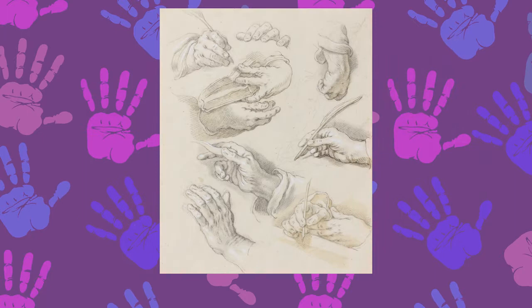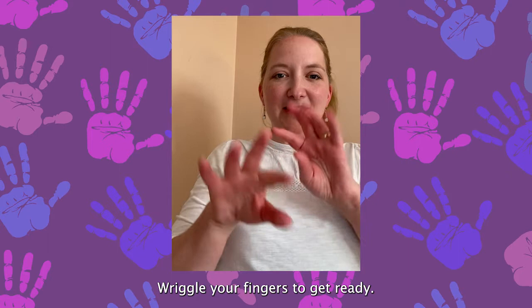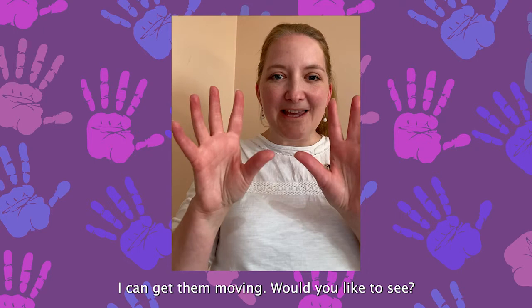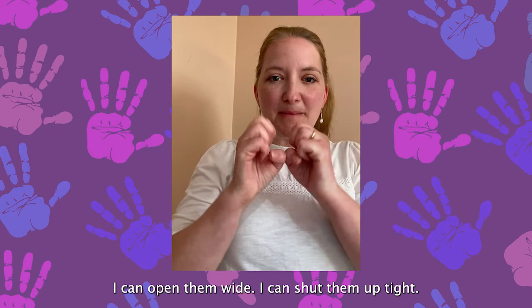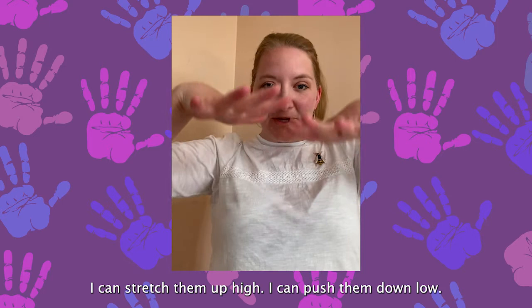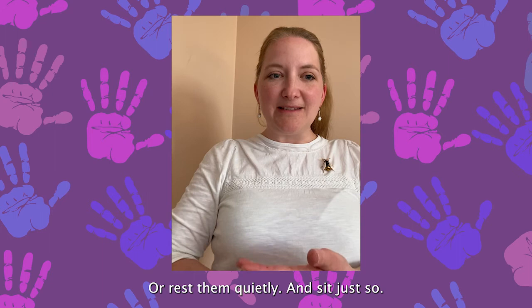This drawing shows some of the different shapes you can make with your hands and fingers. Listen to this little rhyme and try to follow along with the actions. Wriggle your fingers to get ready. I have ten little fingers, they all belong to me. I can get them moving, would you like to see? I can open them wide, I can shut them up tight. I can wave them wildly, I can hide them out of sight. I can stretch them up high and push them down low, or rest them quietly and sit just so.